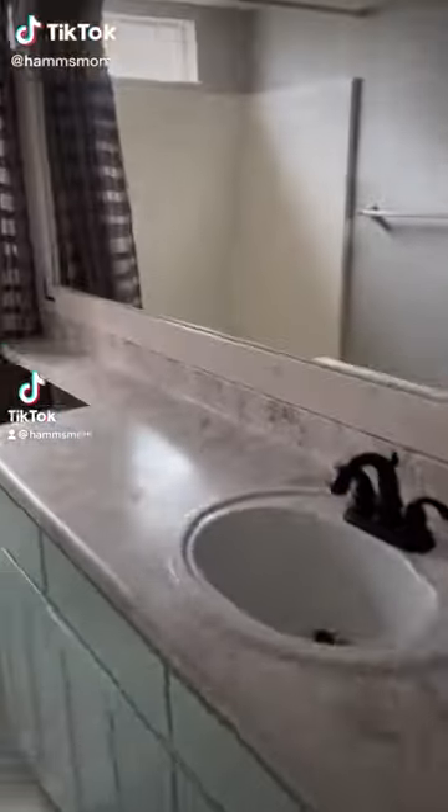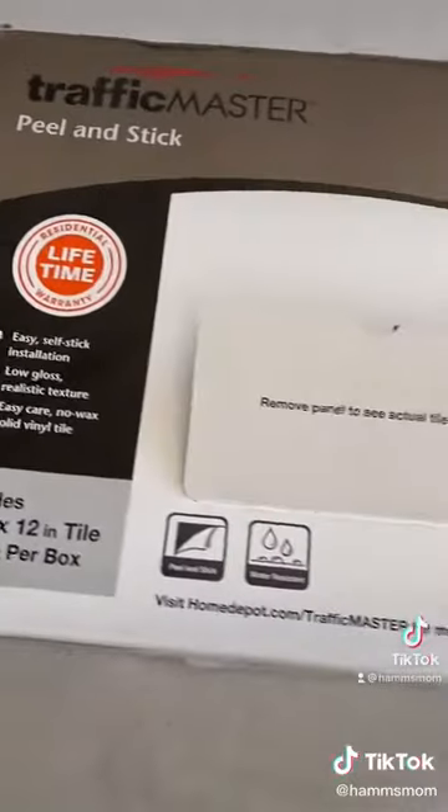This is part two of me DIYing my guest bathroom. In the first part I finished the vanity and now I'm going to do the floor.